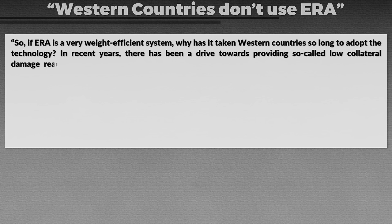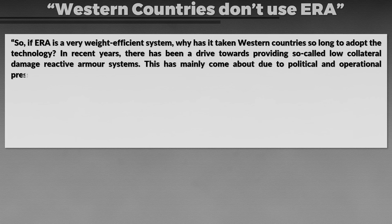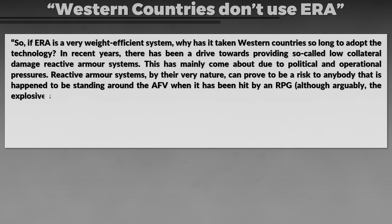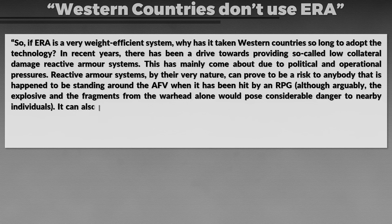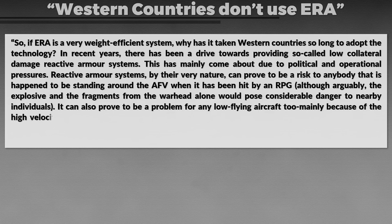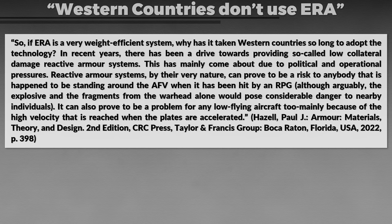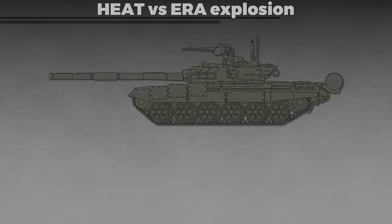In recent years there has been a drive towards so-called low-collateral-damage reactive armor systems, mainly due to political and operational pressure. Reactive armor systems by their very nature can pose a risk to anyone standing around the armored fighting vehicle when it is hit by an RPG, although arguably the explosive and fragments from the round alone would pose considerable danger to nearby individuals. It can also prove a problem for low-flying aircraft, mainly because of the high velocity reached when the plates are ejected. This brings us to the next point: whether the explosion of a HEAT round is as dangerous as an exploding ERA panel toward friendly troops nearby, particularly infantry. I raised this with Professor Hazel and he explained what we need to consider.